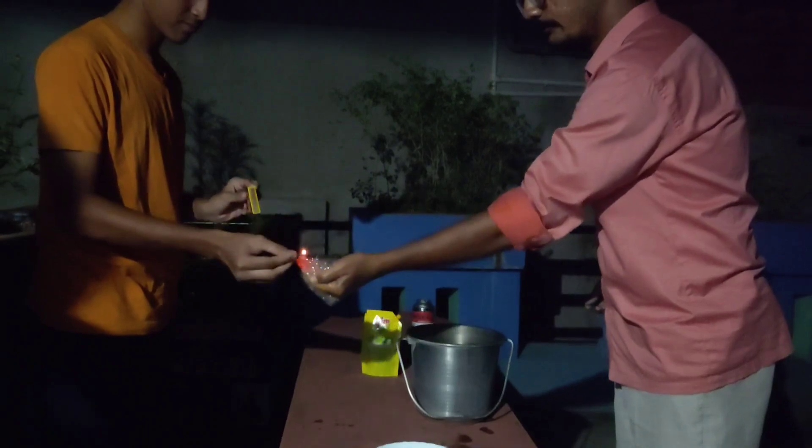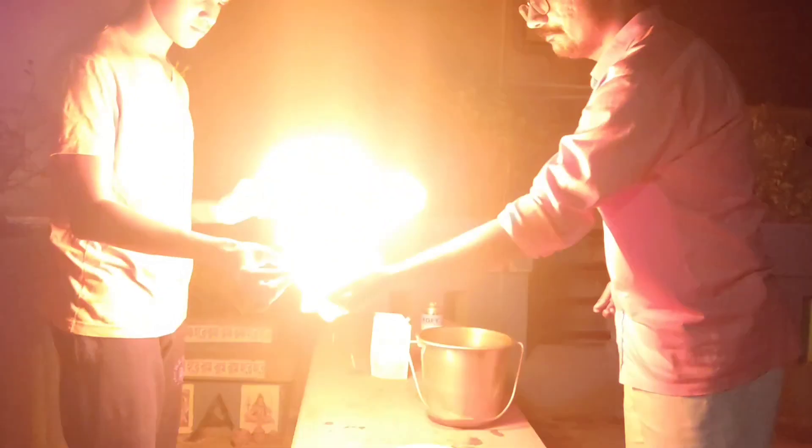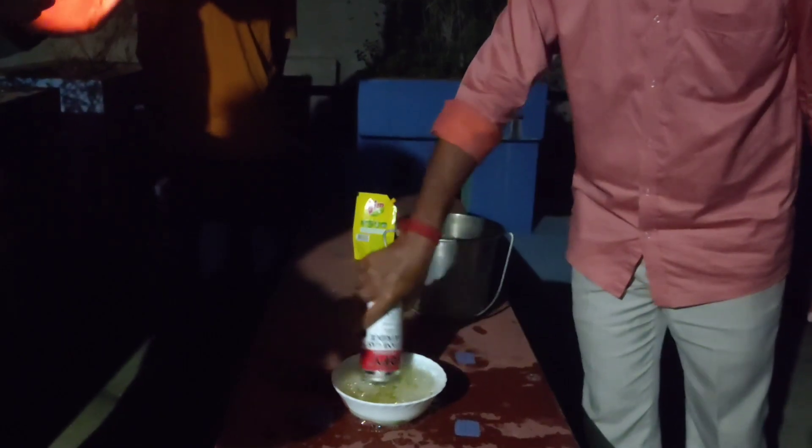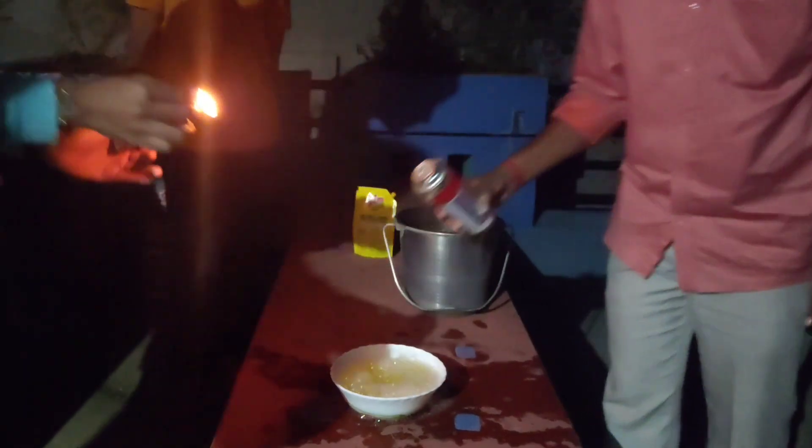Butane, which is trapped within the bubble, is a highly inflammable gas and it burns rapidly and creates such an attractive visual.